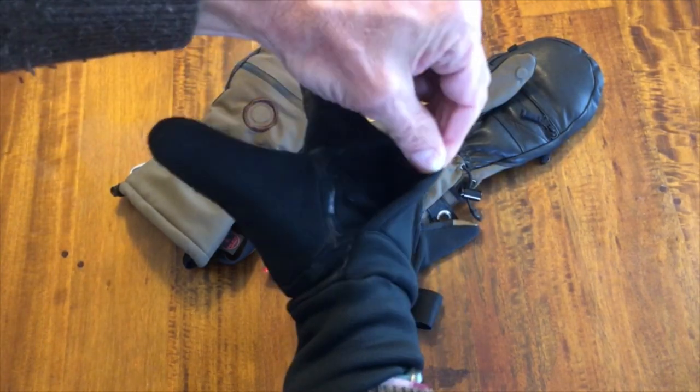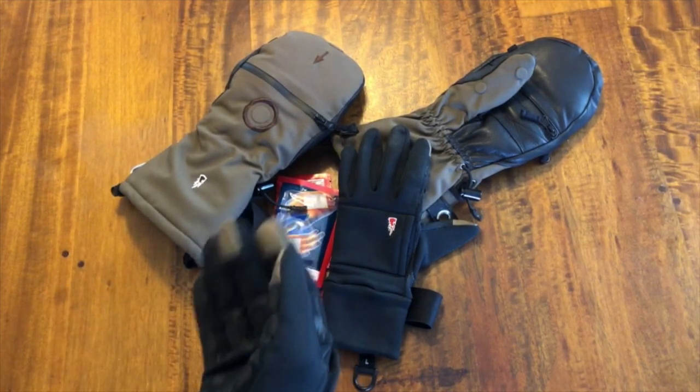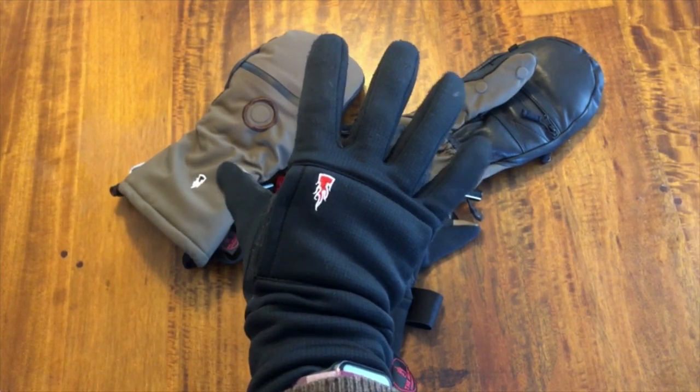It's got a pocket right back here that you can use with the Heat Company hand warmers, or you can just pick those up at any hardware store — they sell them all over the place.